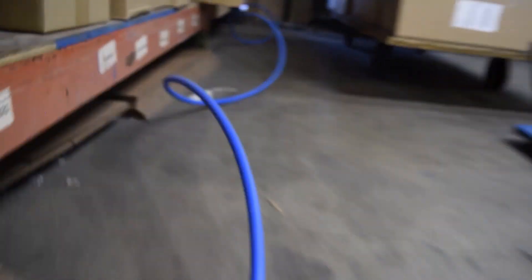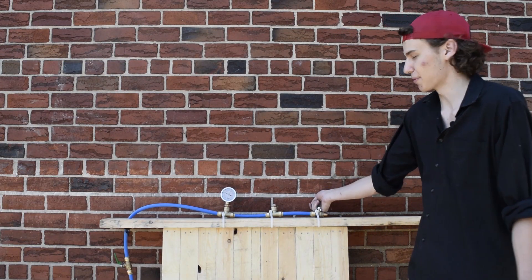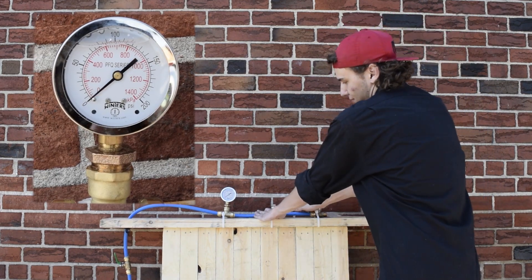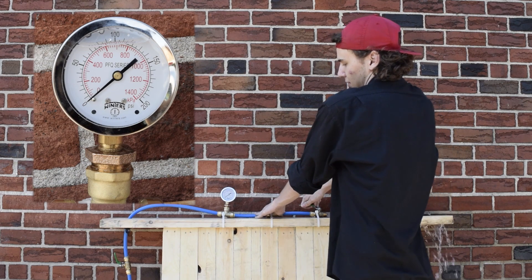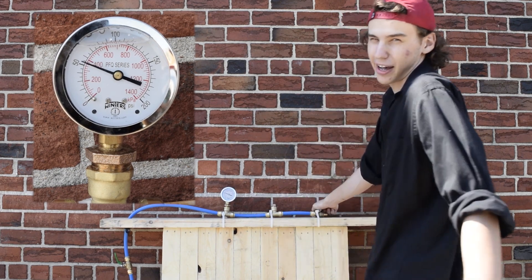So we got a demonstration for the water hammer here. We got about 150 feet of PEX tubing going into the building to a water line, and then we got our pressure gauge here that goes up to 200 psi, and then we got our valve. So I'm just going to open it, pressure goes down, and then when you close it really suddenly, see it shoots back up.